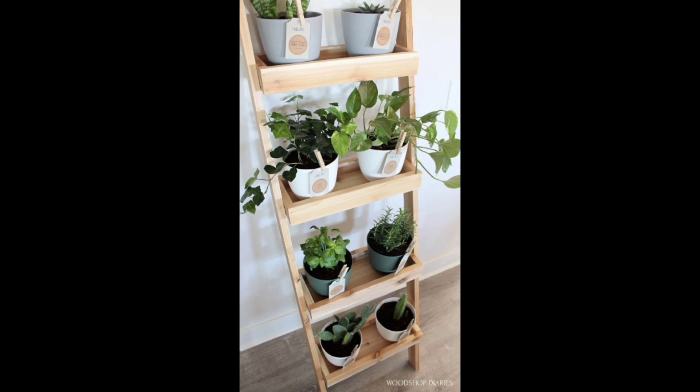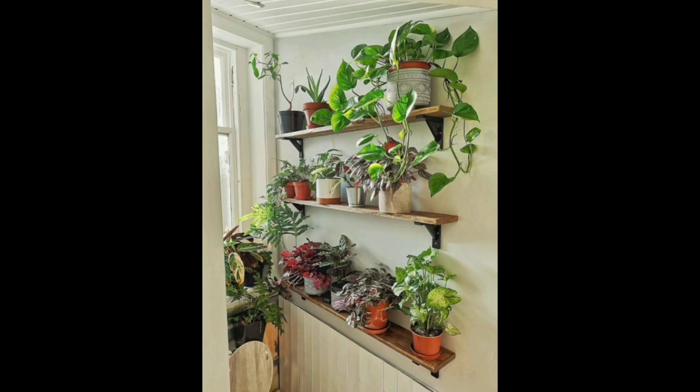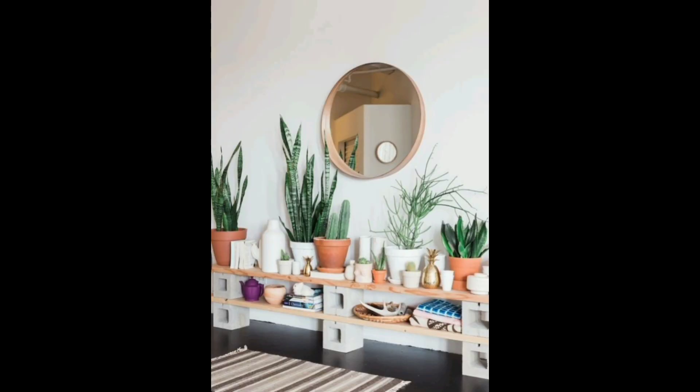Use plant stands. Plant stands are a great way to add height to your plant collection. They come in all sorts of styles, from simple wooden stands to more ornate metal stands. You can also use a combination of different stands to create a layered look.